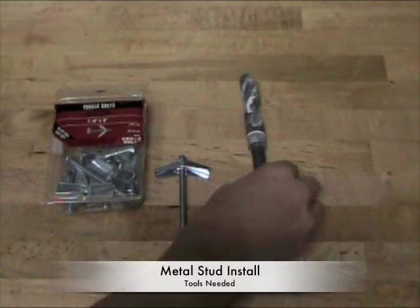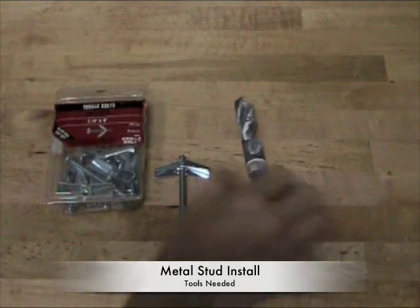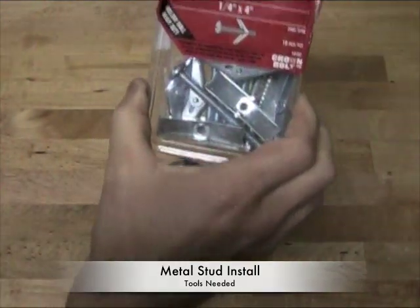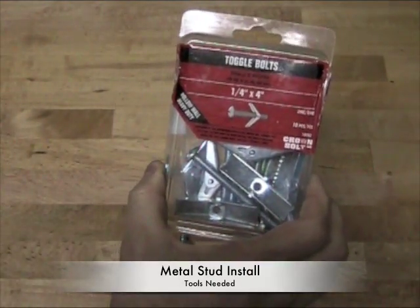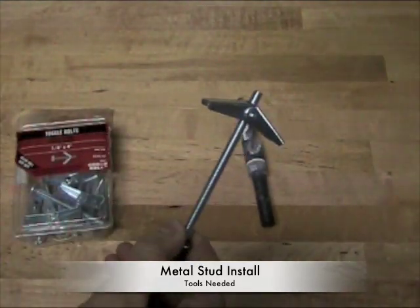When installing in a metal stud ceiling or wall, you're going to need a 3/4 inch drill bit, toggle bolts — 1/4 inch by 4 inches long — and these are how you install a stud bar in metal stud.